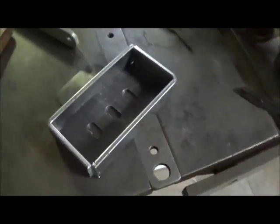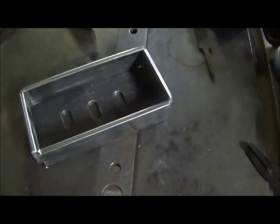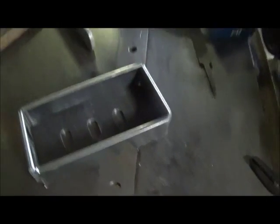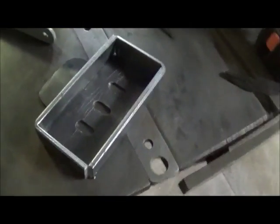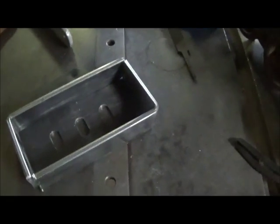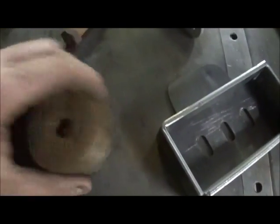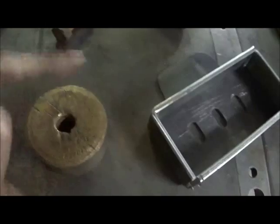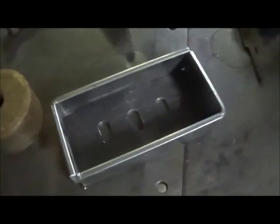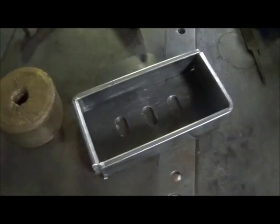Hey folks, Jonathan again. Back started on the steam chest here — just wanted to show you I've got it bent and cleaned up. We'll clamp it and weld it, and then we're gonna make our slide valve next. We're actually gonna use this piece of bronze I've got. I'll split it in half and do some machining on it, but I'll show you that here shortly. I'm gonna go ahead and get this welded up.